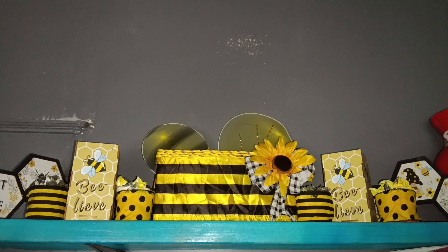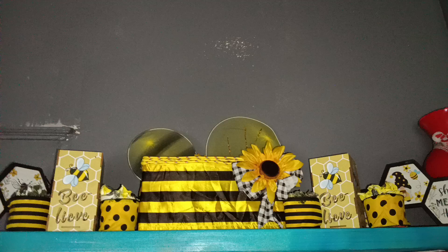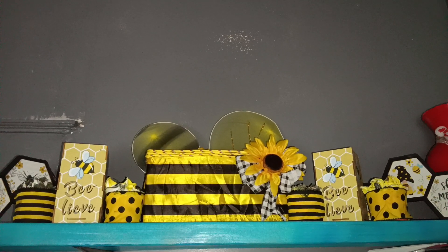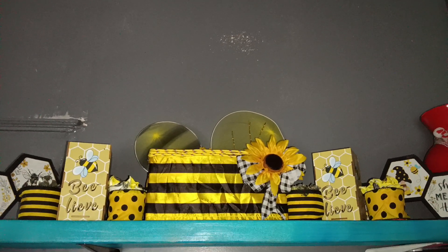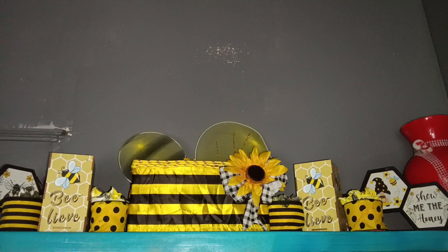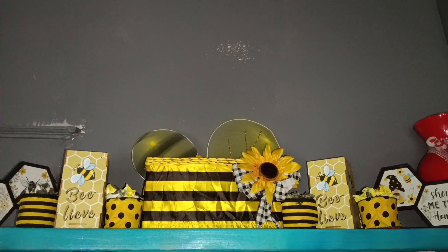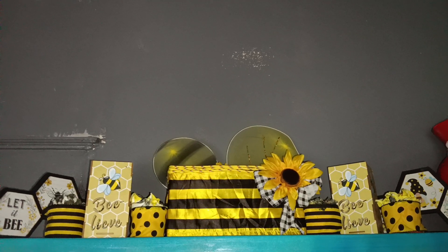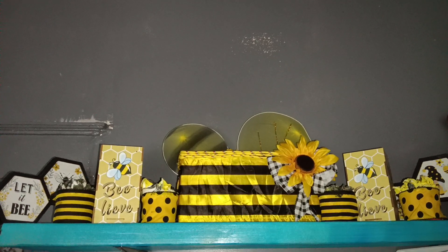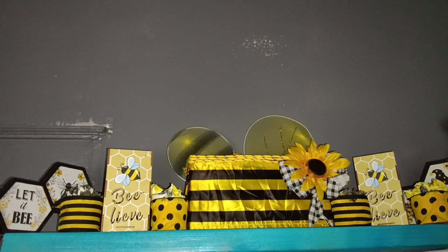Good morning, this is May's Design Corner. What a beautiful morning we have today. Take a look around and see how the bees are buzzing — they are out getting ready to enjoy the summer. It's so beautiful.